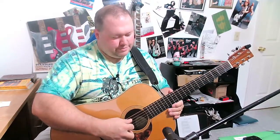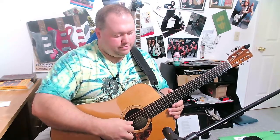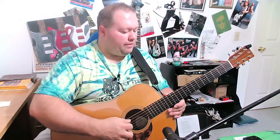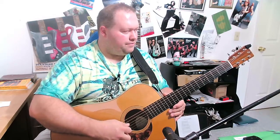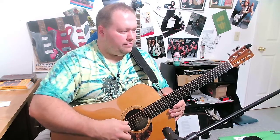Let's go over the low strings real quick. Now let's do that same thing with the Dragon's Heart guitar pick.